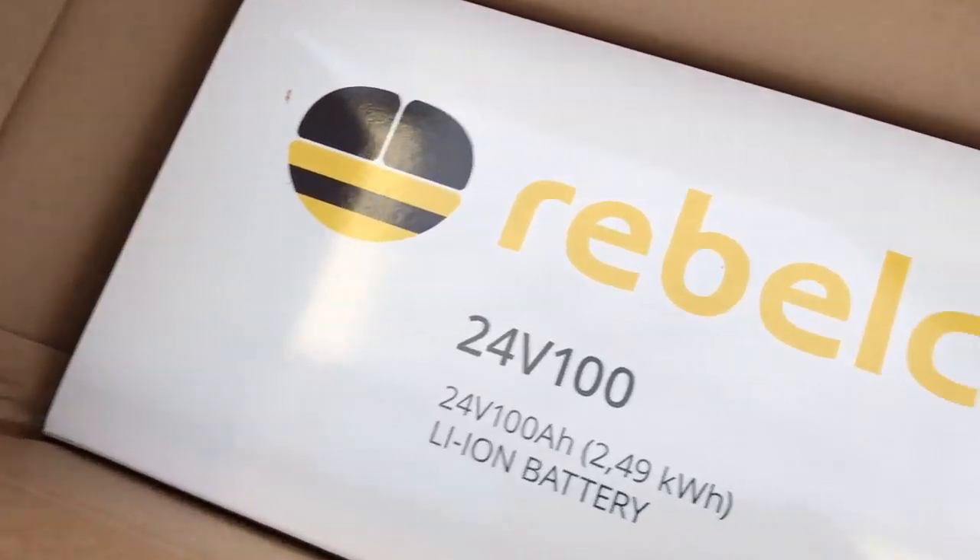I just received the new model of the 24 volts, 100 amps LiIon battery from RebelCell, and I will change it in my boat. Let's open the box for that.